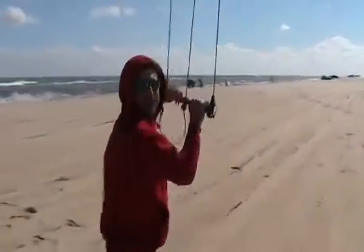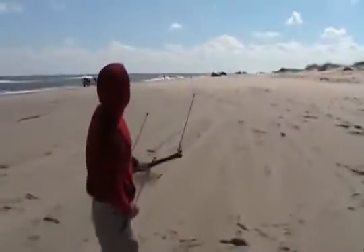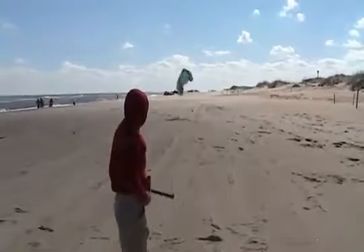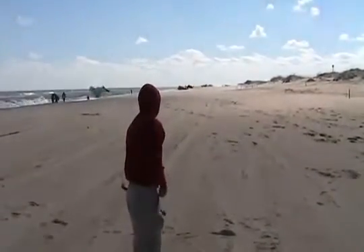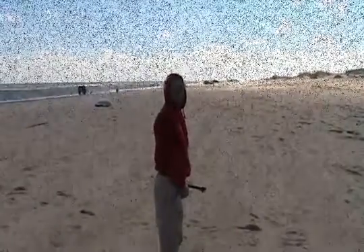So when you're done, the safety also works as a great landing. Nice and gentle.